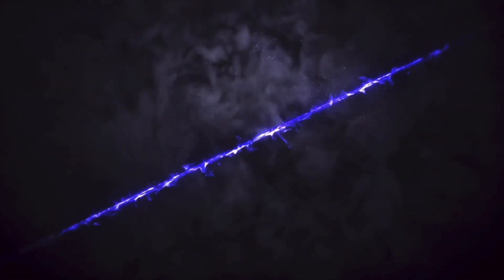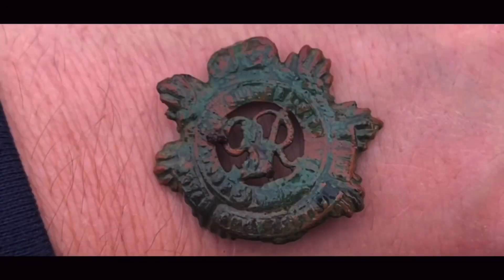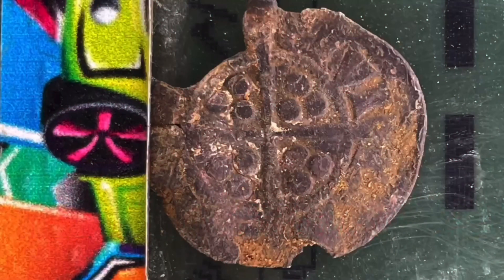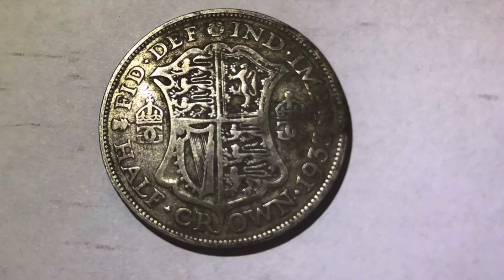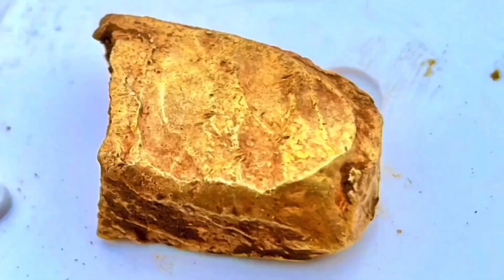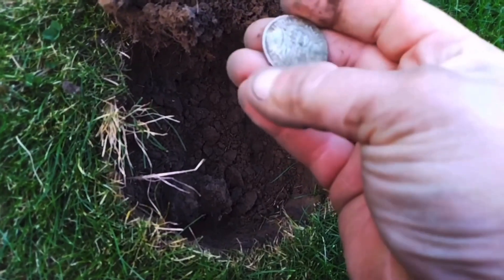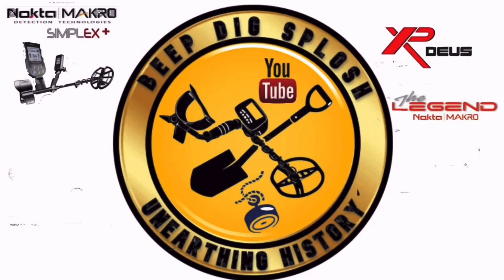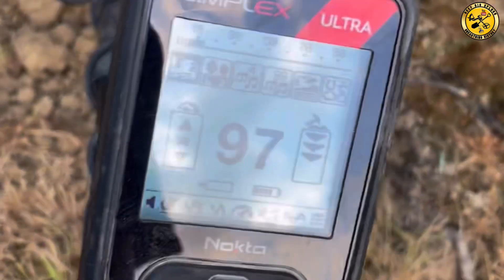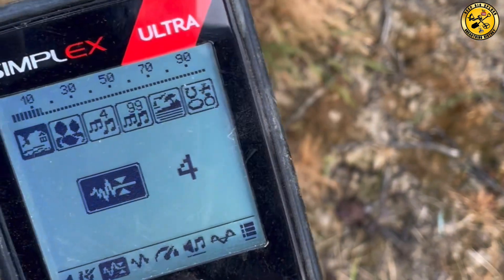Thank you so much for joining us. Simplex today, field mode. I've got the ground suppressor on 4 to quiet it down a little bit.